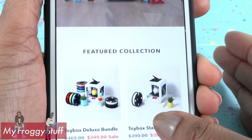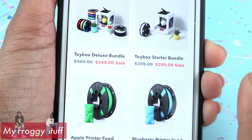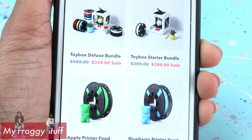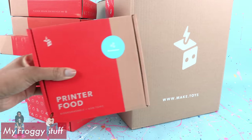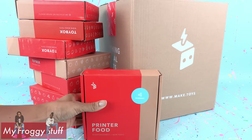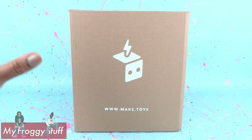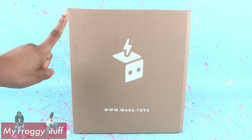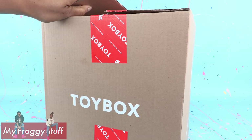This toy is a 3D printer, so it can get a little pricey. But as far as 3D printers go, this is a deal. I ordered the Toy Box Deluxe Bundle because it comes with a lot of printer food. This is the printer and we are going to test this out for the first time together today. There's the website — let's take it out of the box for a closer look.